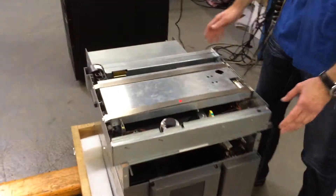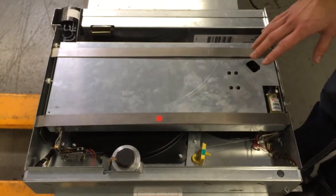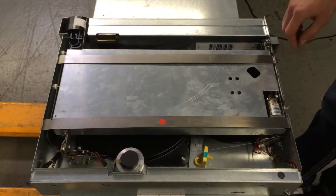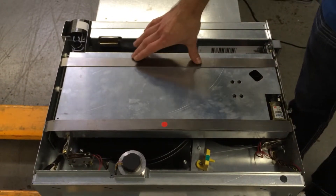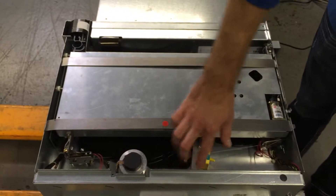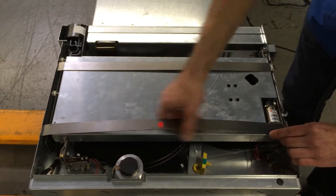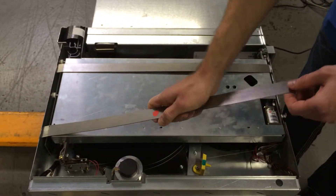So right here we've got our unit, it's upside down right now on top of the library. We'll go over some basic securing features. You have two metal straps that hold the picker platform, and you have this yellow tab that holds the gear from spinning. So in order to unpack it properly, we just remove the metal restraints.